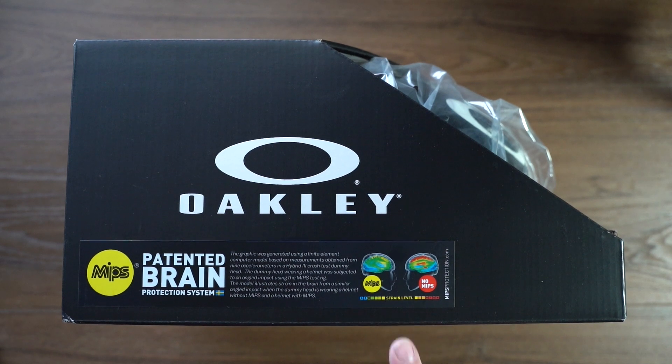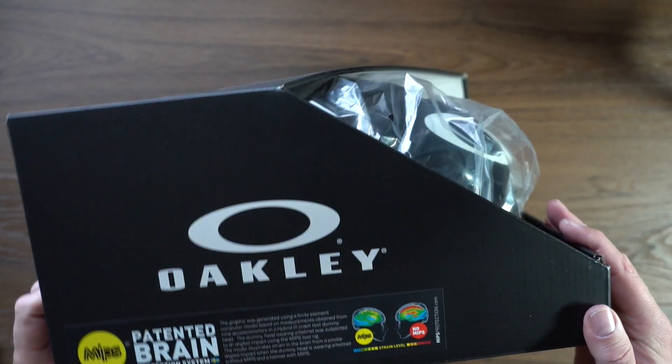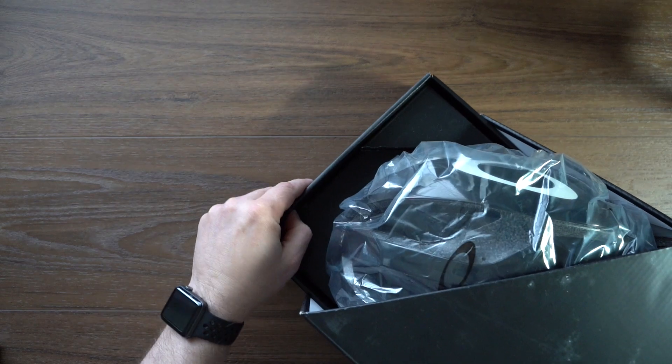You can see on the box there's a little diagram showing the difference between red being a severe impact and green not being that. But let's jump into this box and slide this guy out.